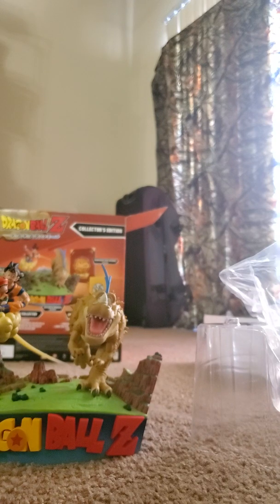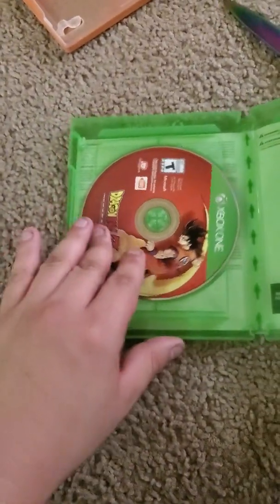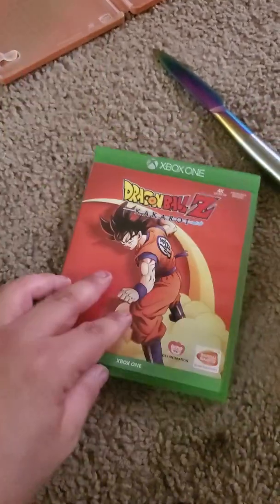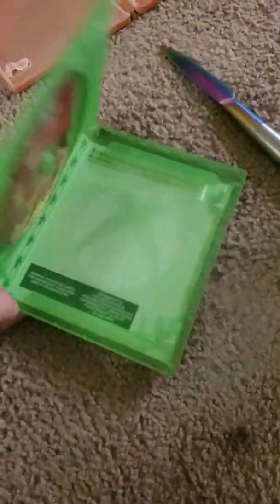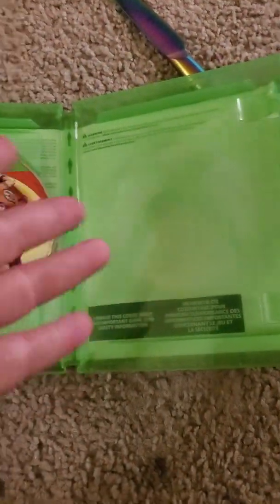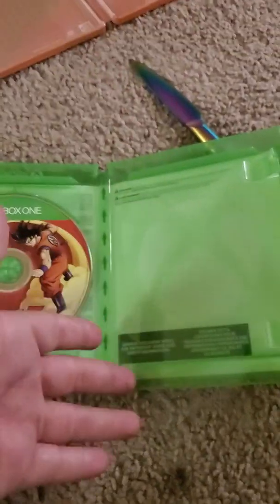There is an unboxer I really like, and his name is Lamar Wilson. He is one of my favorite unboxing people and I got inspiration from him — not copy his lines or anything, I just like, in general, it is amazing what he does. Of course, it didn't come with the instruction sheet — yeah, I know nowadays they don't come with them, but still, I would like it.